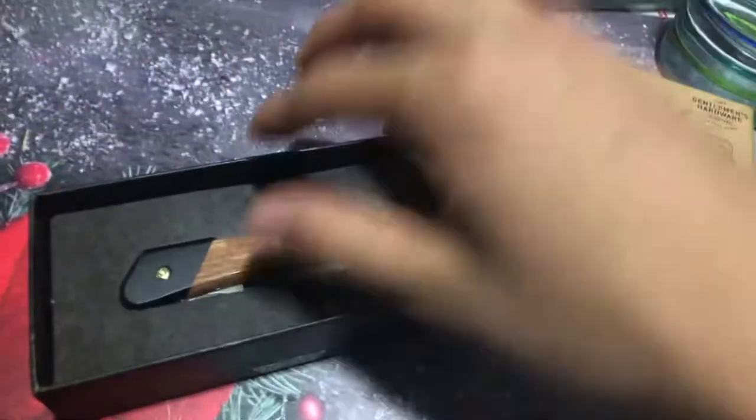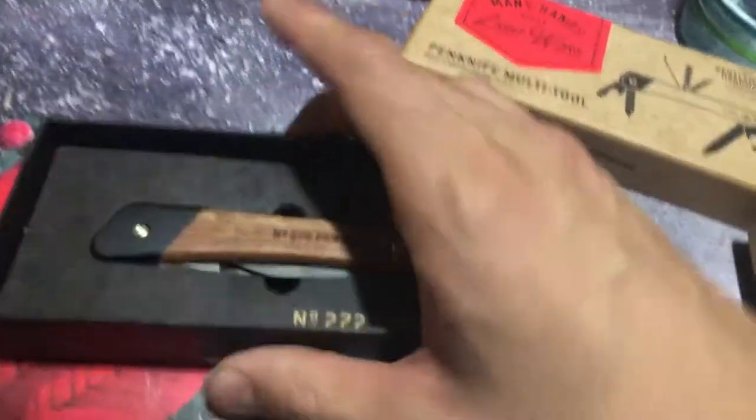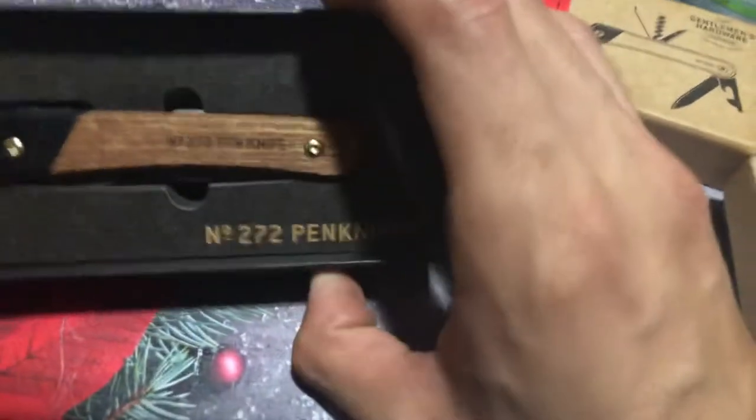First we'll start off with the Pen Knife. Let me show you what it looks like opened. I already actually opened this earlier — I did an earlier copy of this video but had to scrap it. So this is what it looks like coming out of the box. It has a beautiful wood handle.